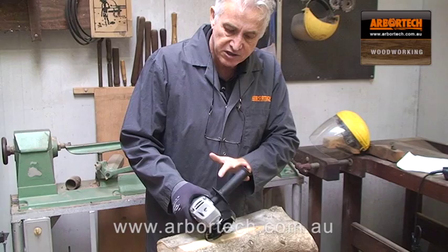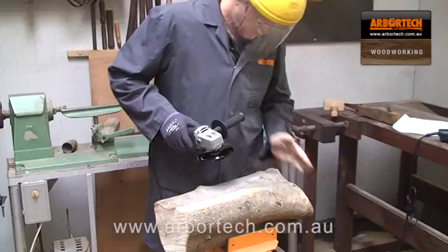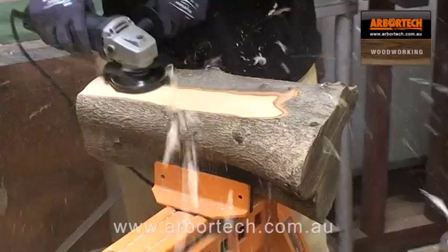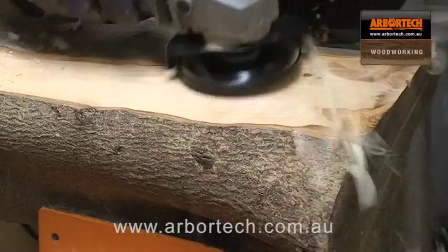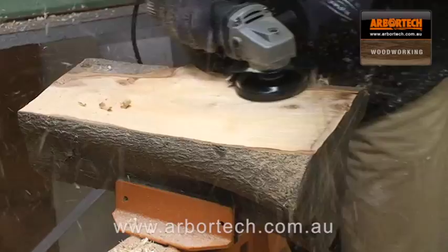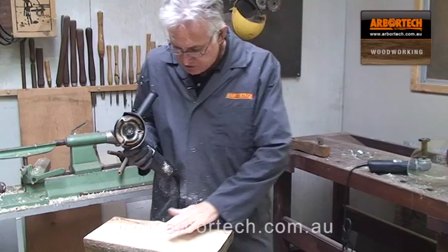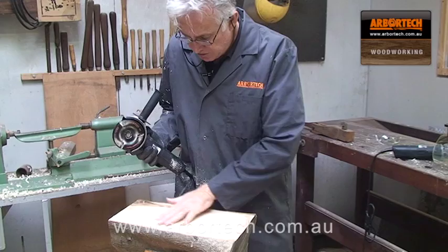As I lean it over it starts to cut — a very, very fine cut as you lean it over — until I can lay it down completely flat and plane the surface. Now the beautiful thing about the Turbo Plane is it leaves a beautifully smooth surface. Straight off the tool it's like it's been planed, and you can get it incredibly flat.